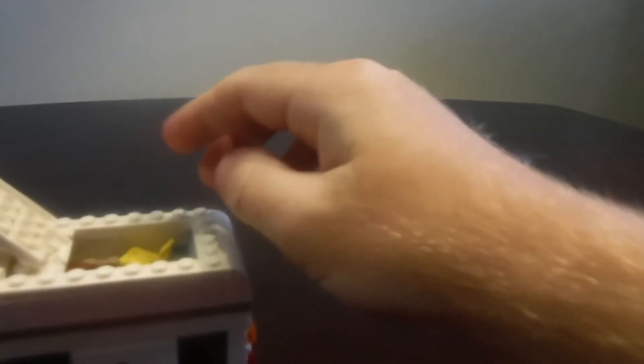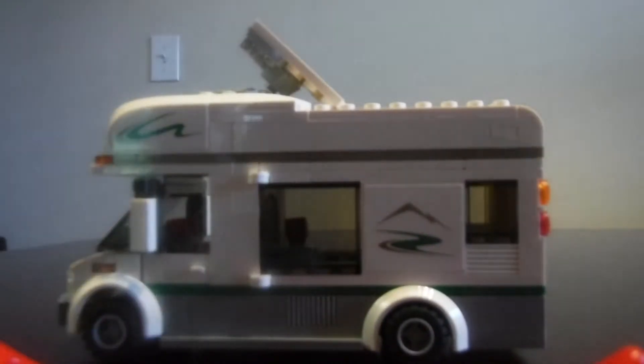The cool thing about the camper van is there are little studs on top, and those studs connect the canoe on top as well. For storage, you open this up and this is where you can put all the cool fun accessories that come with this set.